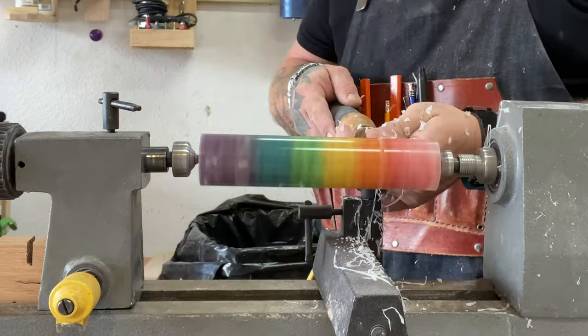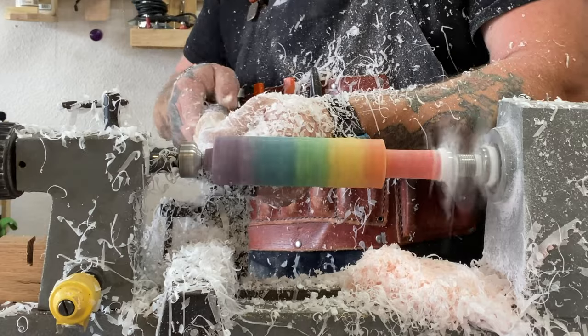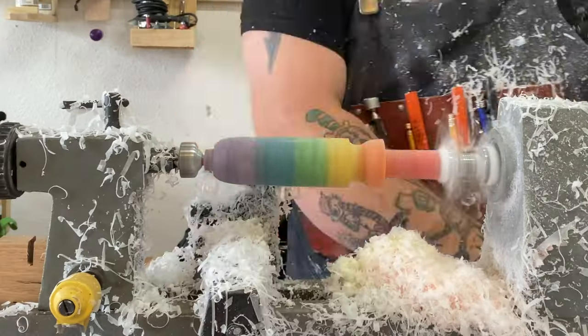Yes, I'm making a flogger — if you didn't get that from the intro. If you've made it this far, we're starting to get into the meat and potatoes, and the silicone. We'll get there shortly.